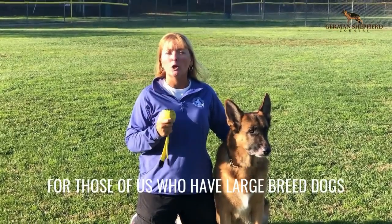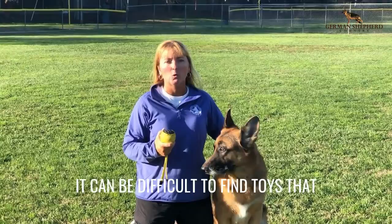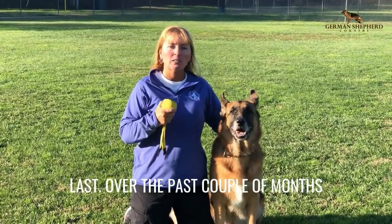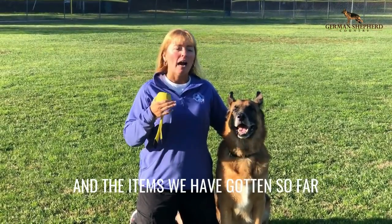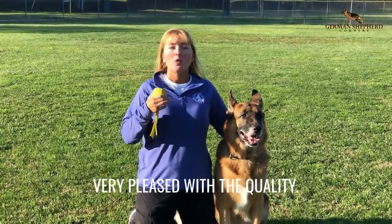For those of us who have large breed dogs that are heavy chewers, it can be difficult to find toys that last. Over the past couple of months Cosmo has received boxes from SuperChewer, and the items we have gotten so far I've been very very pleased with the quality.